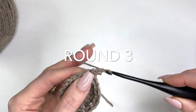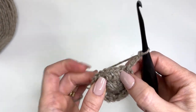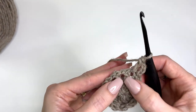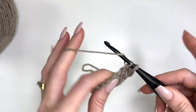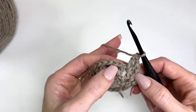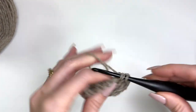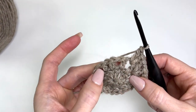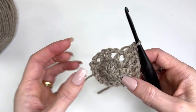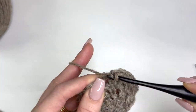Chain four, and then in this chain one space we're going to do a double crochet — that's our first v-stitch. In the next chain one space work a double, chain one, and a double. We're going to do a v-stitch in every chain one space around. So for round two you had 11 dc and 11 chains, and for round three you will have 11 v-stitches all the way around. Slip stitch in the third chain of the chain four to join.